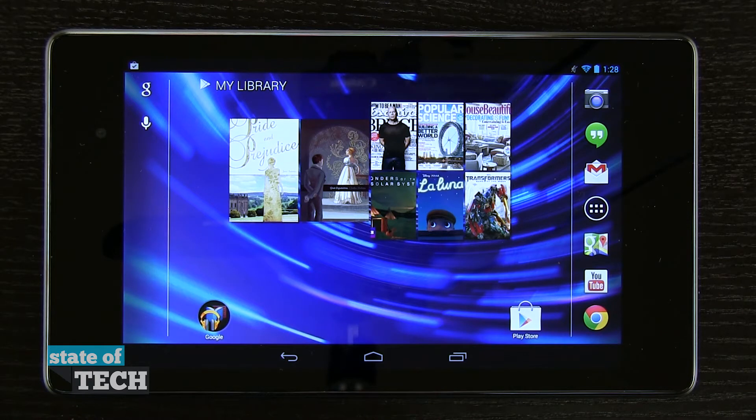I'm going to show you how multitasking works in the Nexus 7. We have our three main buttons down here at the bottom: our back, home, and multitasking button.